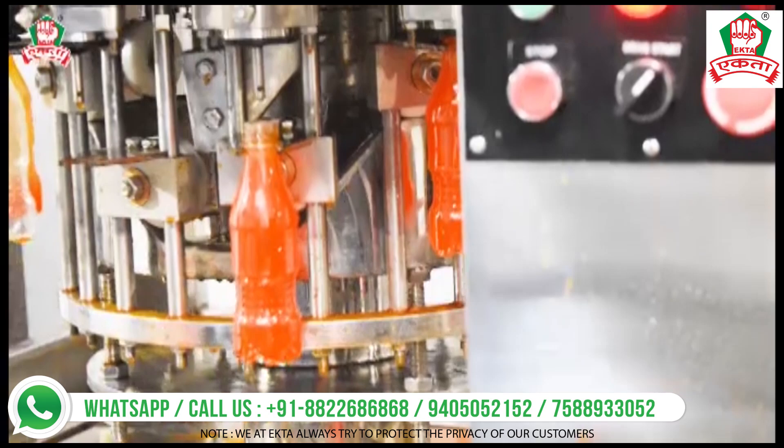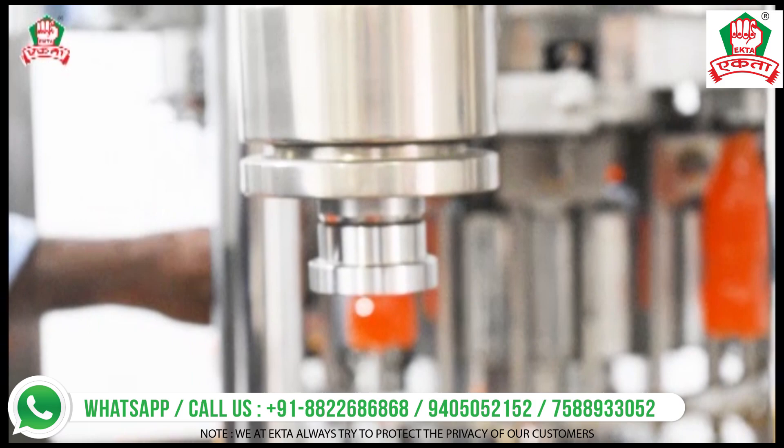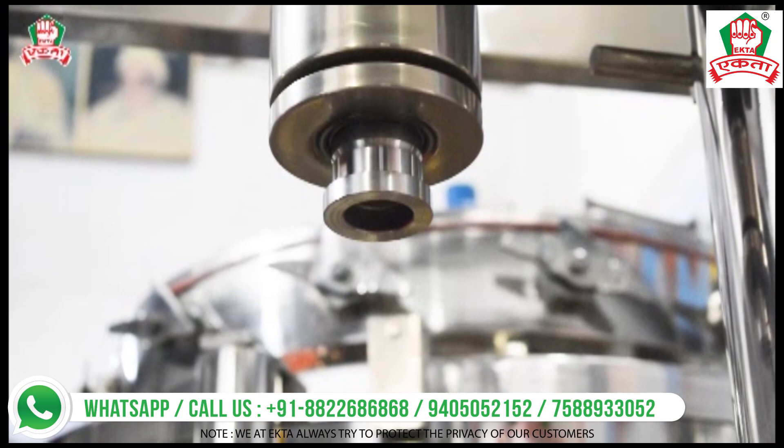The machine speed can be increased, but in this video the machine speed is moderate just for demo purposes. Using the magnetic torque control system, the high-speed capping is in function and the operator is able to cap all the soft drink bottles very perfectly.